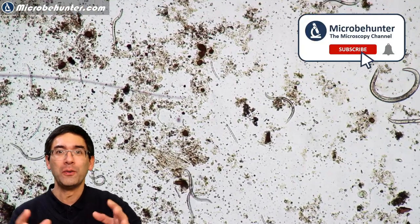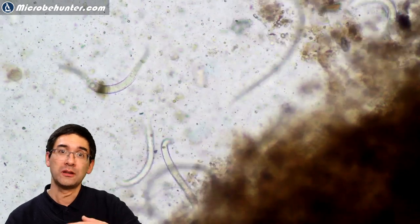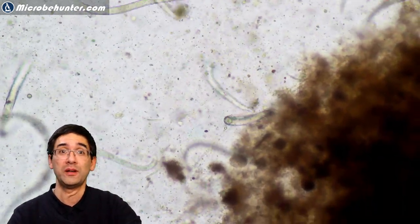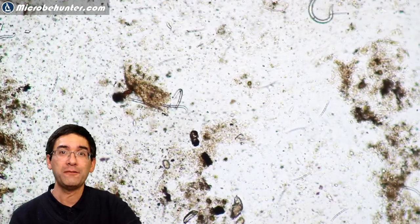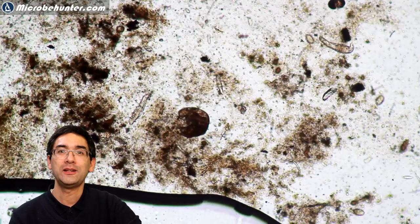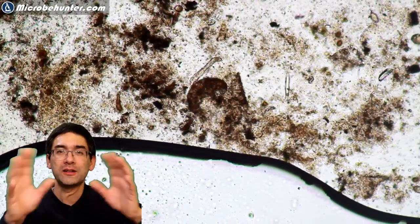I already made a separate video on these worms, so you might want to check out my channel for that — I also put a link below. As I was looking at these worms at low and high magnification, I was kind of surprised that there were not more diverse organisms in this little sample. After a couple of minutes I was a little disappointed, but then I finally saw the tardigrade. I scanned the slide and all of a sudden I said, 'that's a familiar shape.' Right now in the center of the slide is the tardigrade, a little bit caught up in algae and bacteria and all of this slimy stuff.